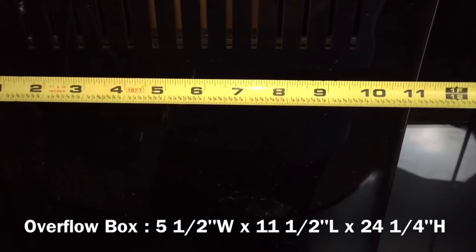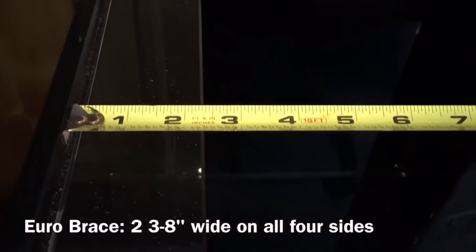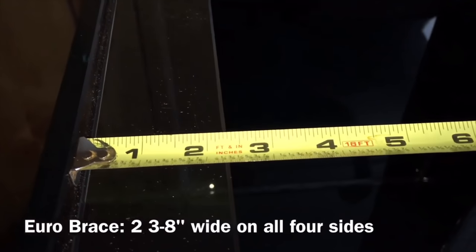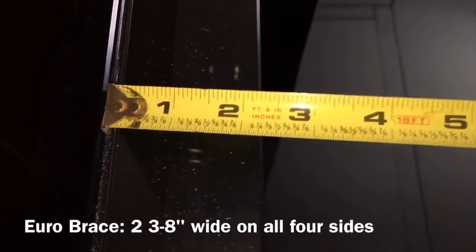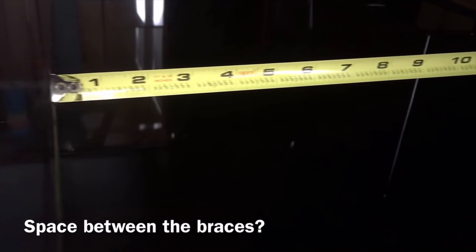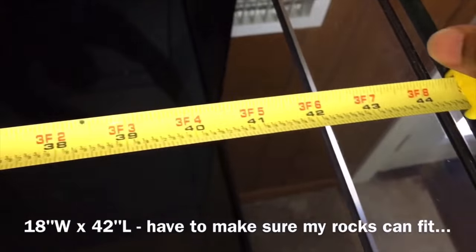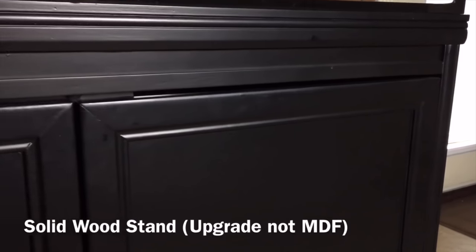The way it's designed on these SCA tanks takes up valuable real estate inside the tank for aquascaping, flow, and dead spots. It's also situated underneath the euro brace, which further restricts your access to the overflow box — you can't even get your arm in there to remove the bulkhead. If I could go back and change something, I would have had them drill it for an external overflow, ghost overflow, any overflow not inside the tank.